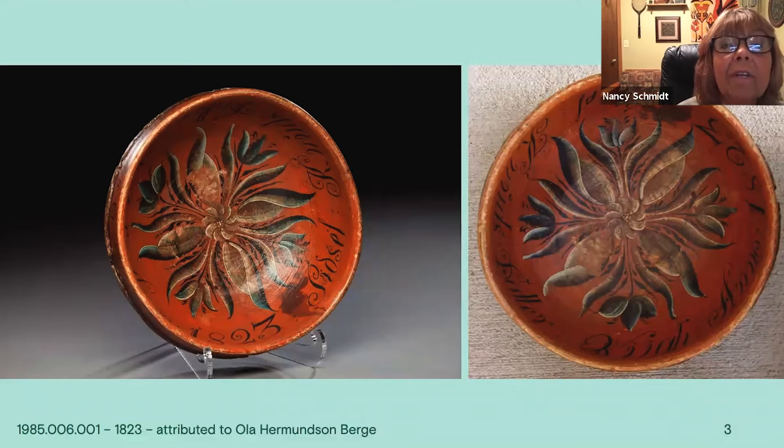The very center uses dots. Often centers of flowers had teardrops or dots to accentuate them. You can also see the lettering looks upside down, and it's a red background.